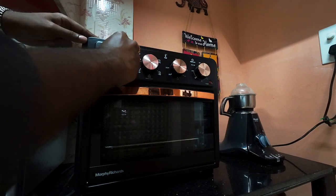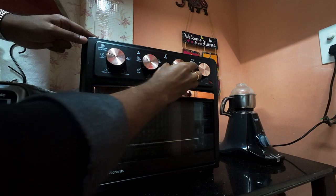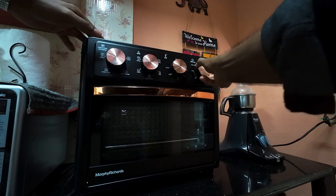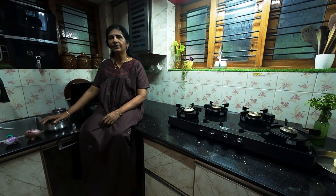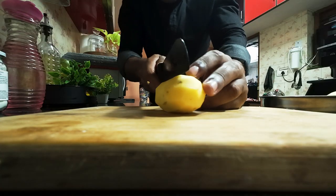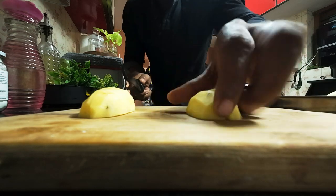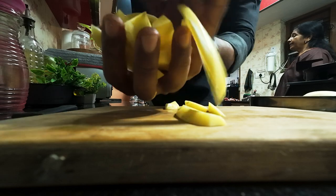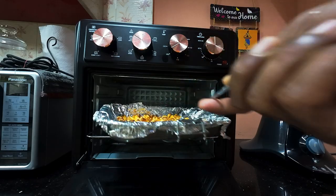First of all, we will put it in the air fryer mode. Temperature 200. Then time — 15 minutes. Now the oven will start. We will put it in the pot.